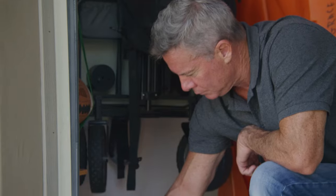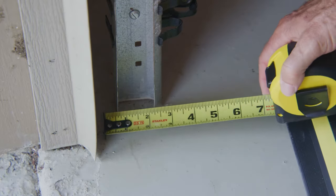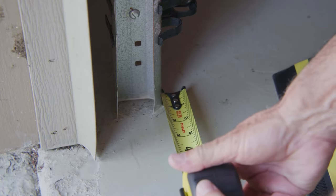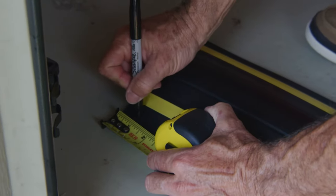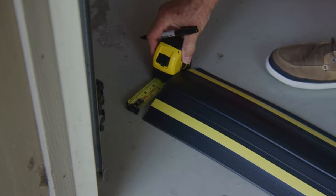Step two: position the threshold seal behind the door tracks and mark where it needs to be cut to fit securely around the door tracks. Measure the distance between the back of the door and the back edge of the door track. This is the depth that needs to be cut out of the threshold seal to fit it around each of the door tracks.